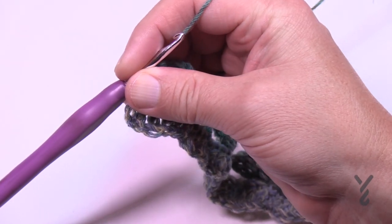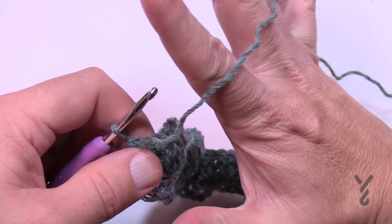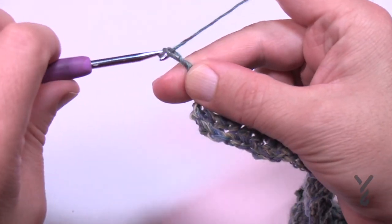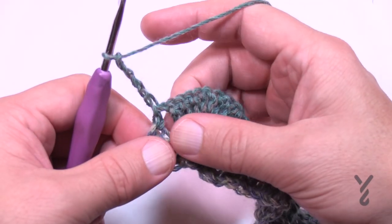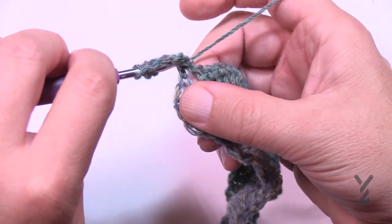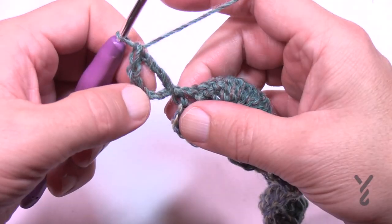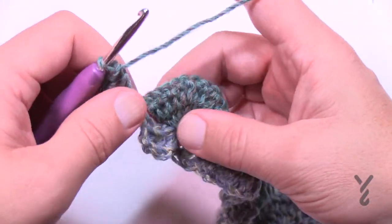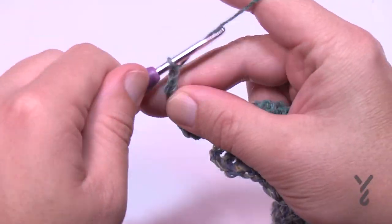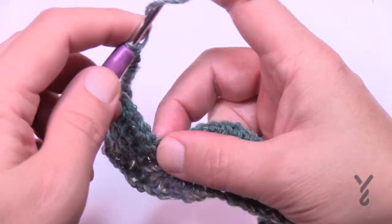Let's begin row number three, which is the start of the repeat. Rows three through six will be a repeat pattern. Start off by chaining five — 1, 2, 3, 4, 5 — this counts as one treble and a chain-one space. Then treble once again into the same stitch — that's your edge. The edging is slightly different in the number of chains between the trebles. Now to jump over the next nine trebles, chain five — 1, 2, 3, 4, 5.